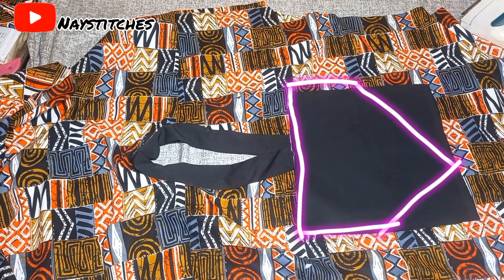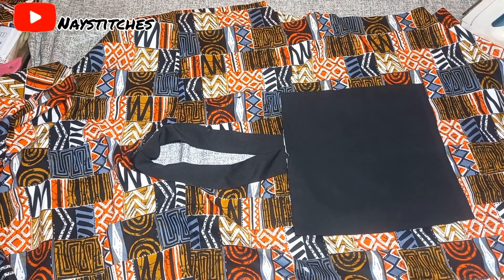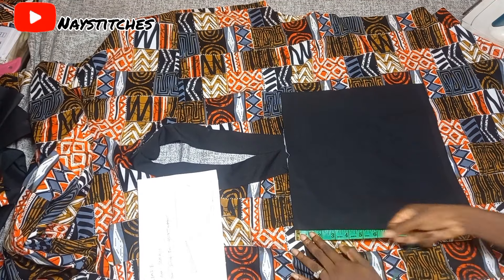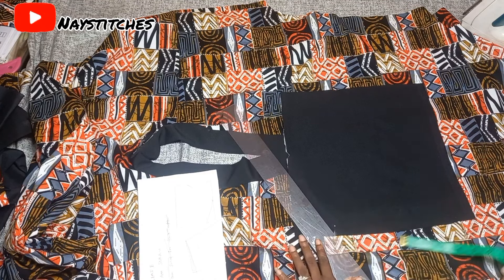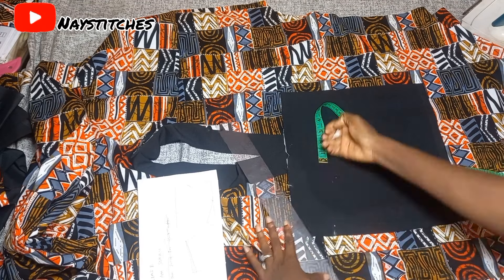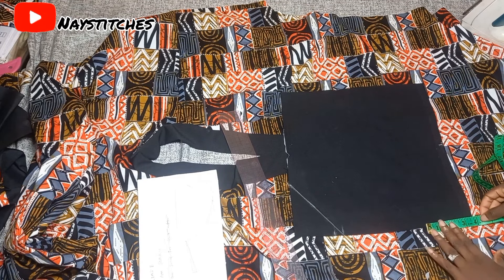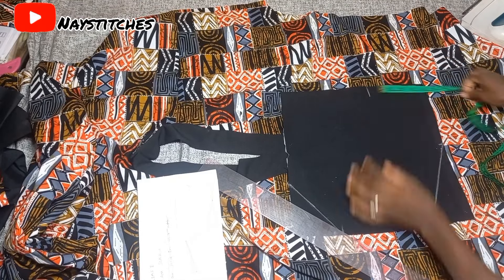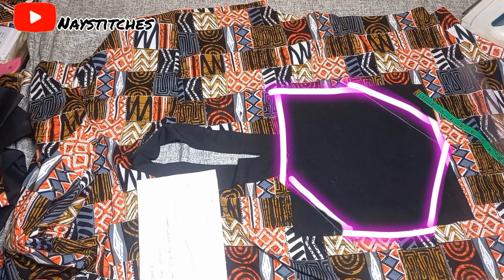Now this is the point where you get really creative and do whatever you want. For mine, at the bottom part get your midpoint — on the left come up by three inches and connect to the midpoint, while on the right come up by six inches and connect to the midpoint. I then readjusted the right side: instead of connecting to the middle I connected 0.5 inches before the middle.